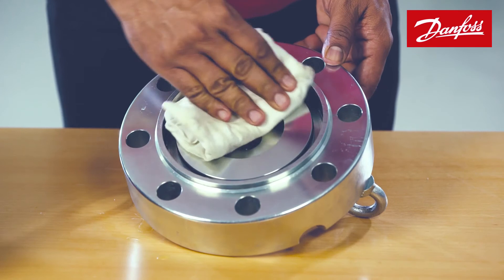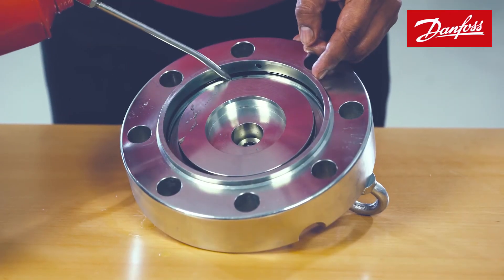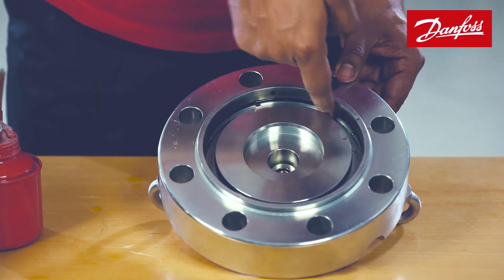Clean the top cover from inside and ensure that the o-rings are intact. Apply some fresh refrigeration oil to the o-rings.